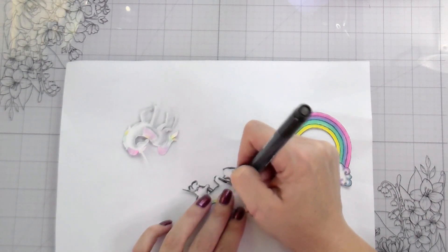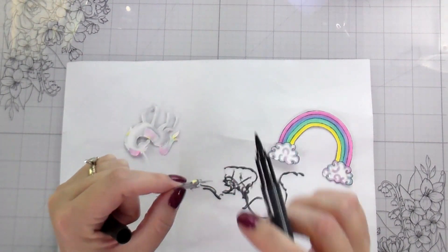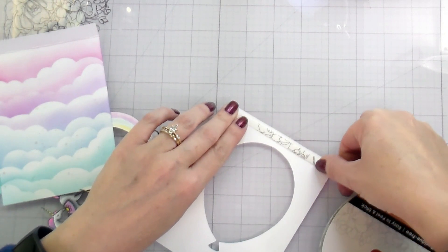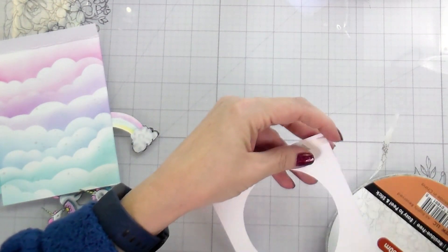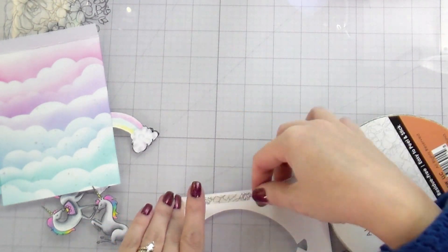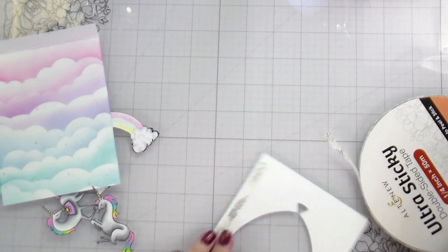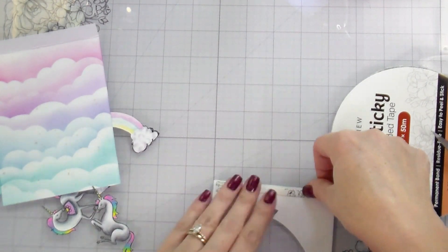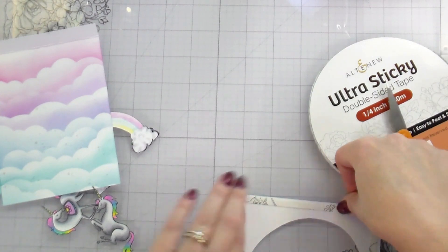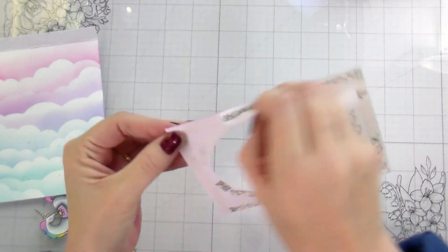Once this portion is done, we'll get to the building of the actual shaker, but I have to have my decorations done before I can build the shaker up. Now I'm using a sticky tape — the one I have is from Altenew, but there's a bunch of other tapes on the market like red line tape or scrapbook.com has one. I find a dry adhesive works better with shaker cards, but I've used liquid too. The theme of this video is: use what you got. I'm going to cover this piece completely in the tape and then remove the backing.